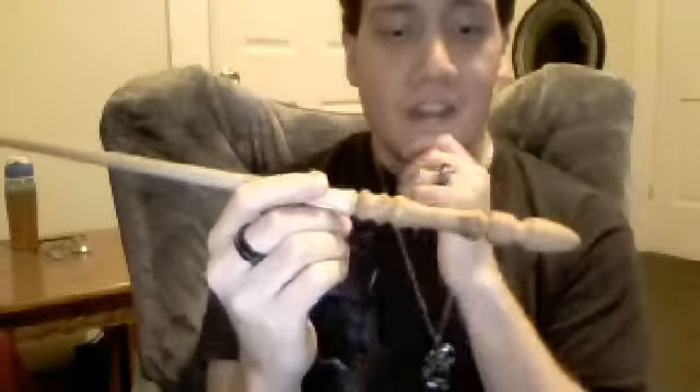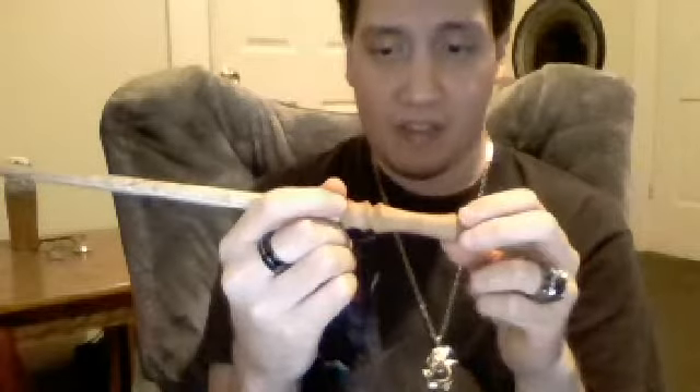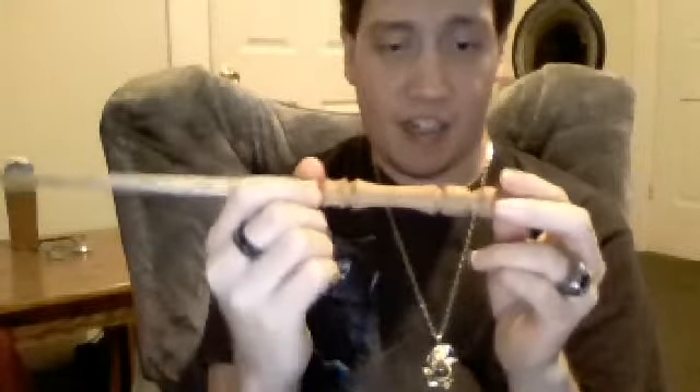I should be getting my custom one next week or so. I won't talk about it much.